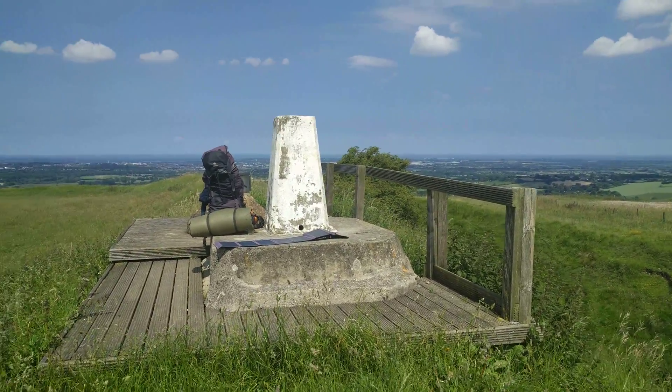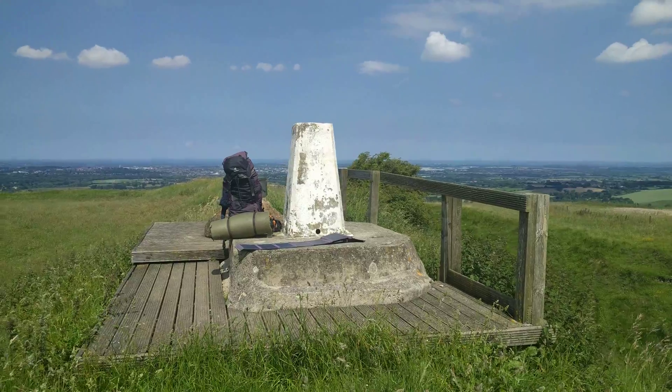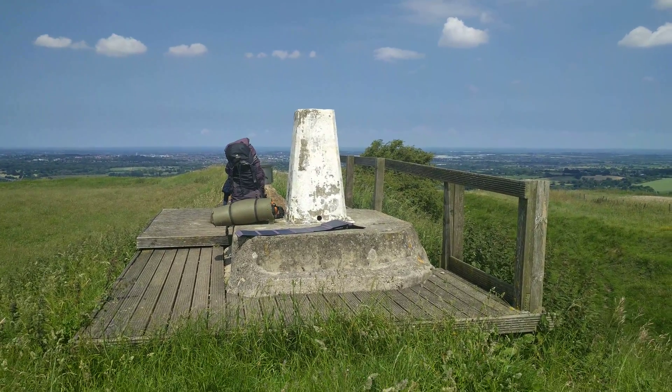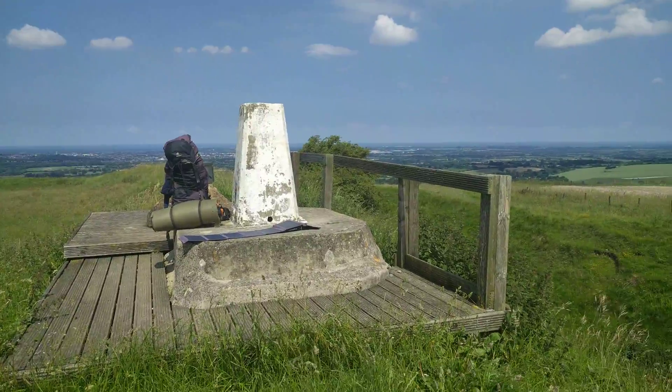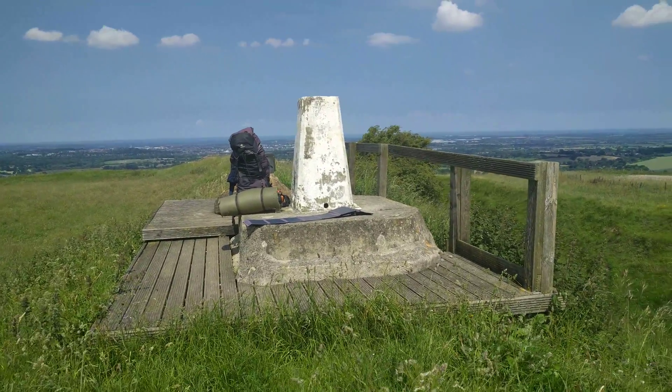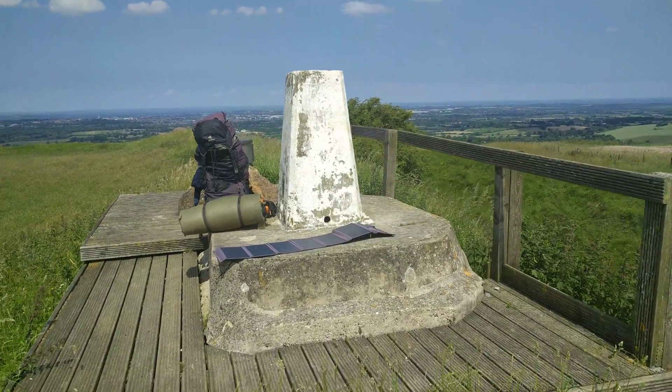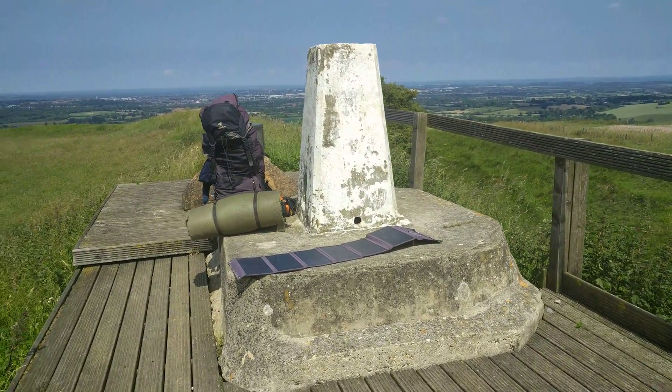Hello there folks, it's Richard your host. I'm just on the way to Stonehenge and a Stone Circle for winter solstice, walking from Rorite Stones in Oxfordshire, and I've just stopped at Lidington Castle to have a bite to eat.